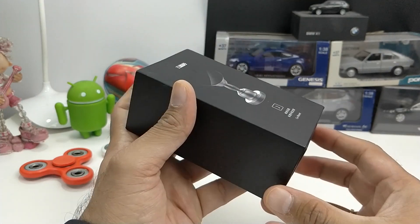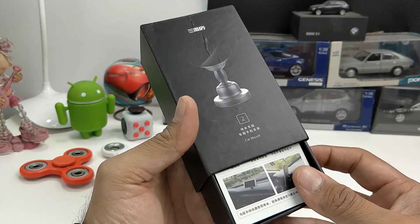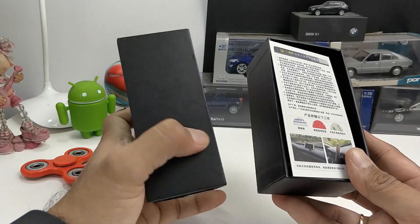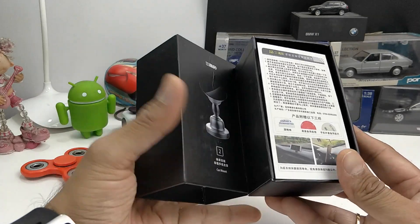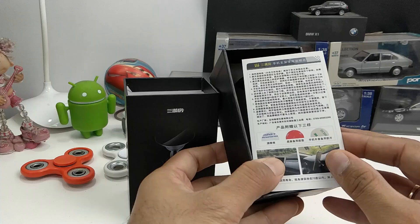I am Rojkhana, host of Intellect Digest, and we keep bringing you interesting technologies. This one is a new product which has been listed on Indiegogo and it is called LocoMount — or I hope I am pronouncing it correctly.